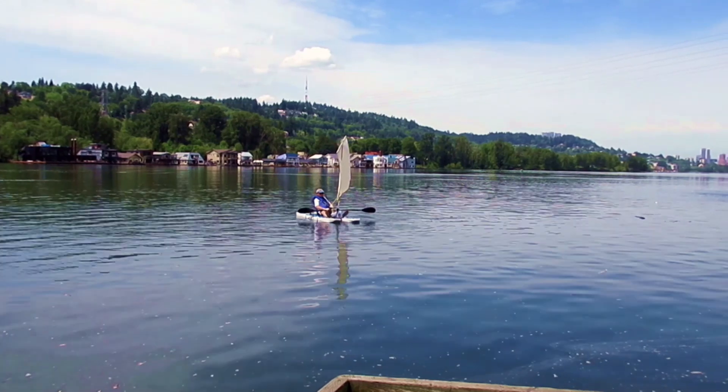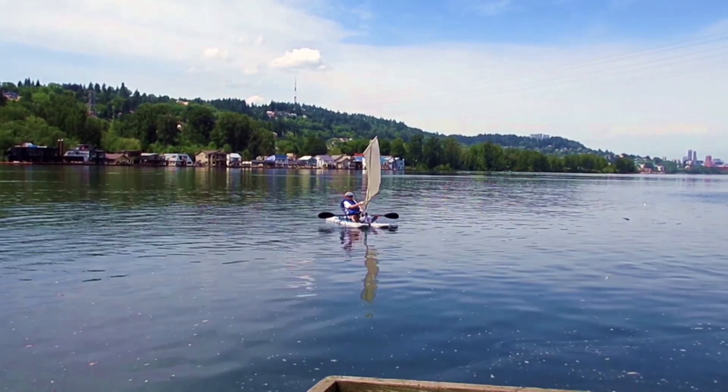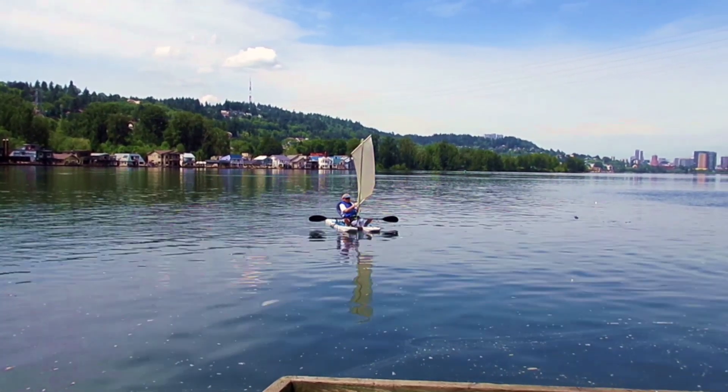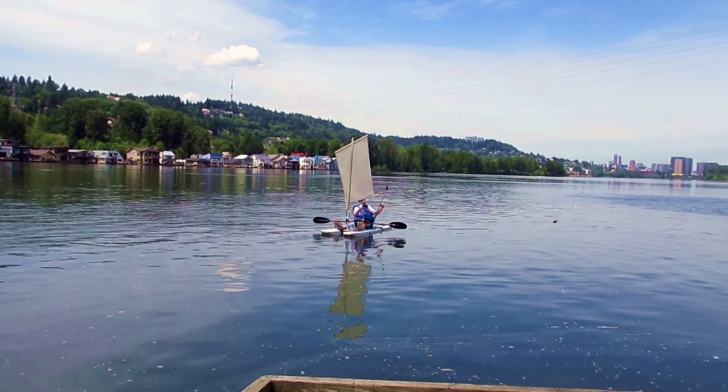I had to learn how to use the paddle to steer the boat, which at the beginning was a little bit tricky. Then I realized I just need to dip the paddle into the water to control the movement of the boat.